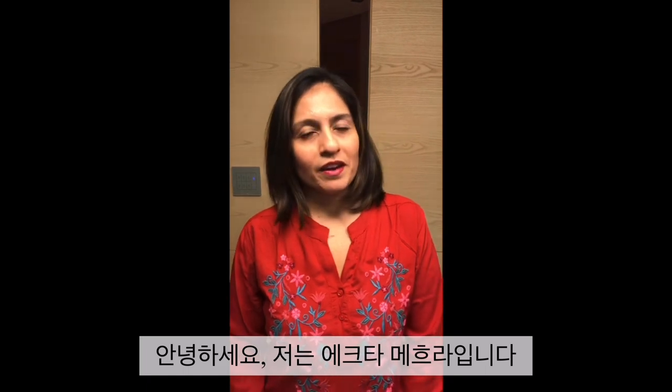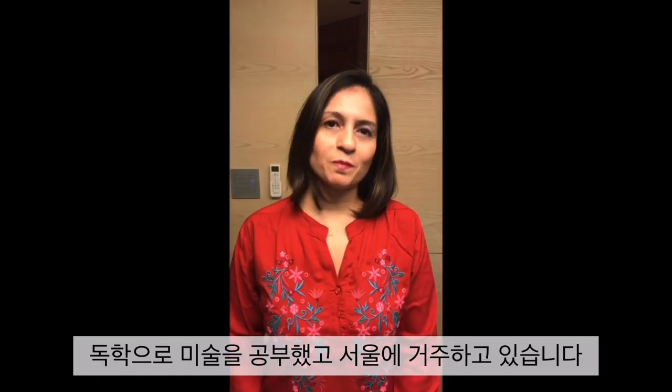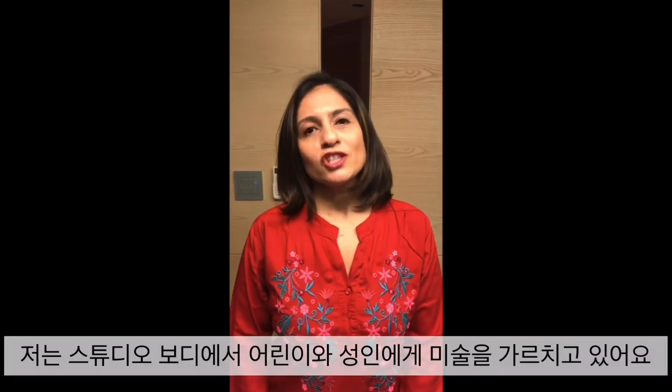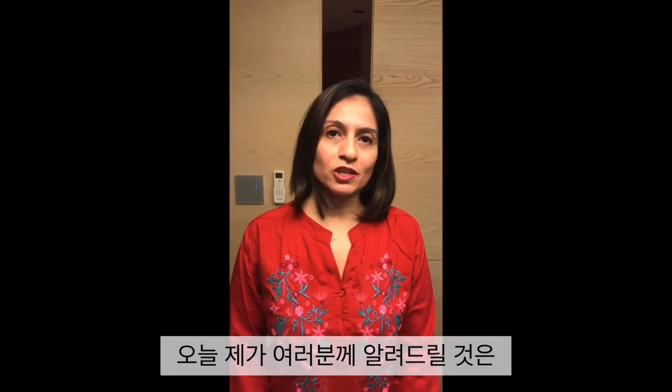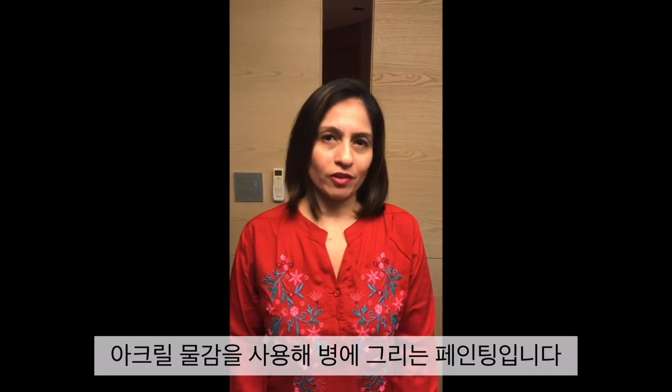Namaste, I am Ekta Mehra and I am a self-taught artist based in Seoul. I teach art to adults and kids under the brand name of Studio Bodhi, and today I will be teaching you bottle painting using acrylic paints.